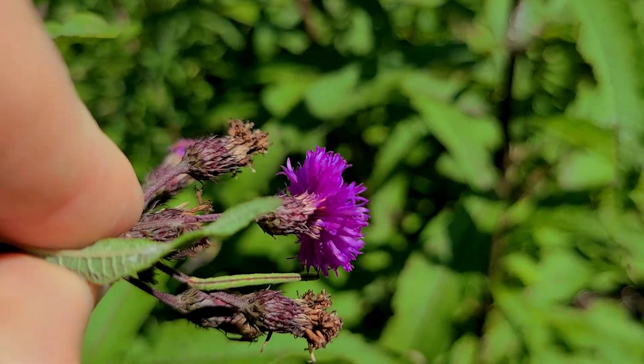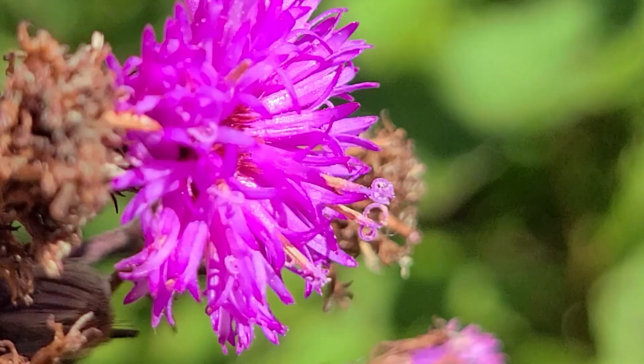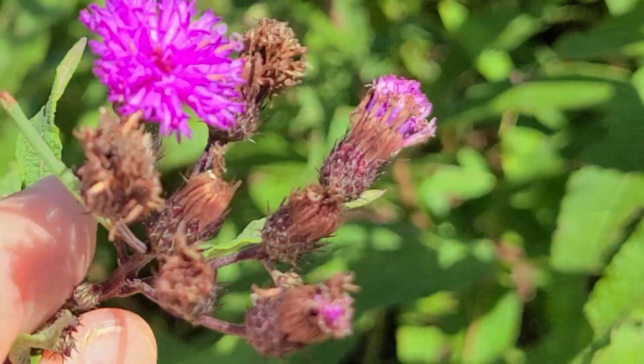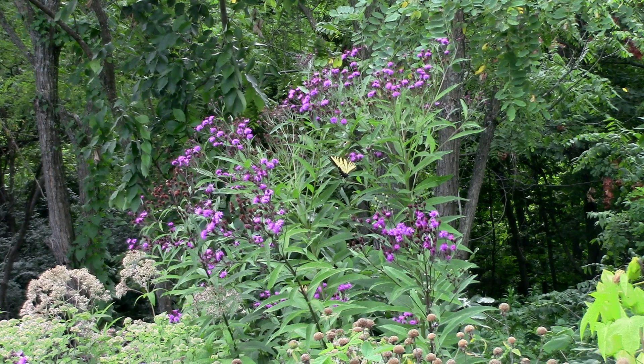You almost have to go to the bracts — the little scales on the backside of the flower — to identify it. There are articles on my website: one is a profile on New York Ironweed specifically, and the other is a guide to many common types of ironweed showing their native ranges, height, characteristics, and more.